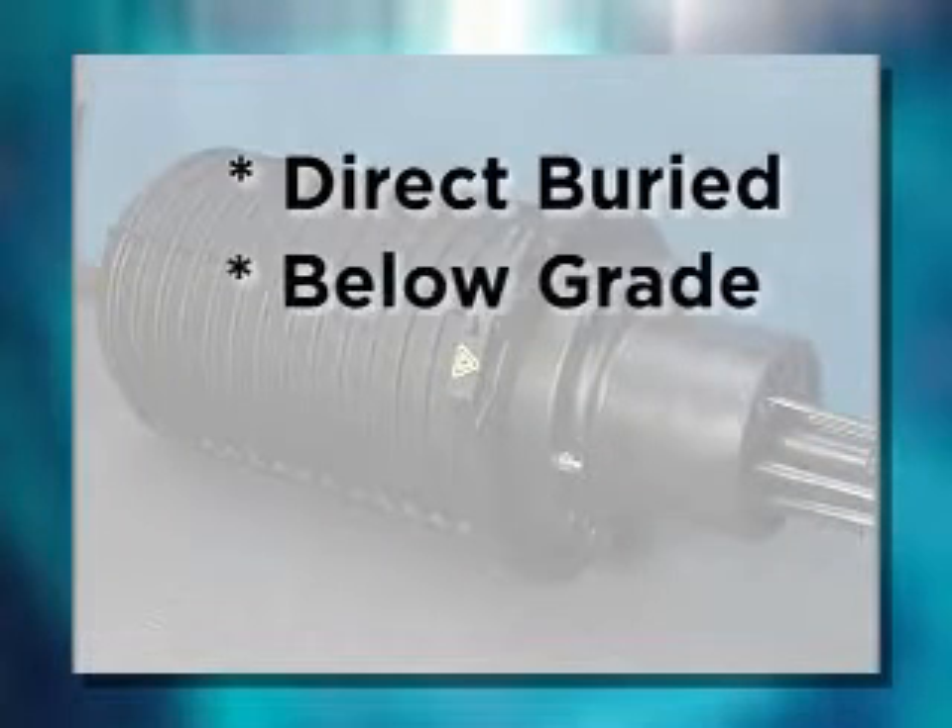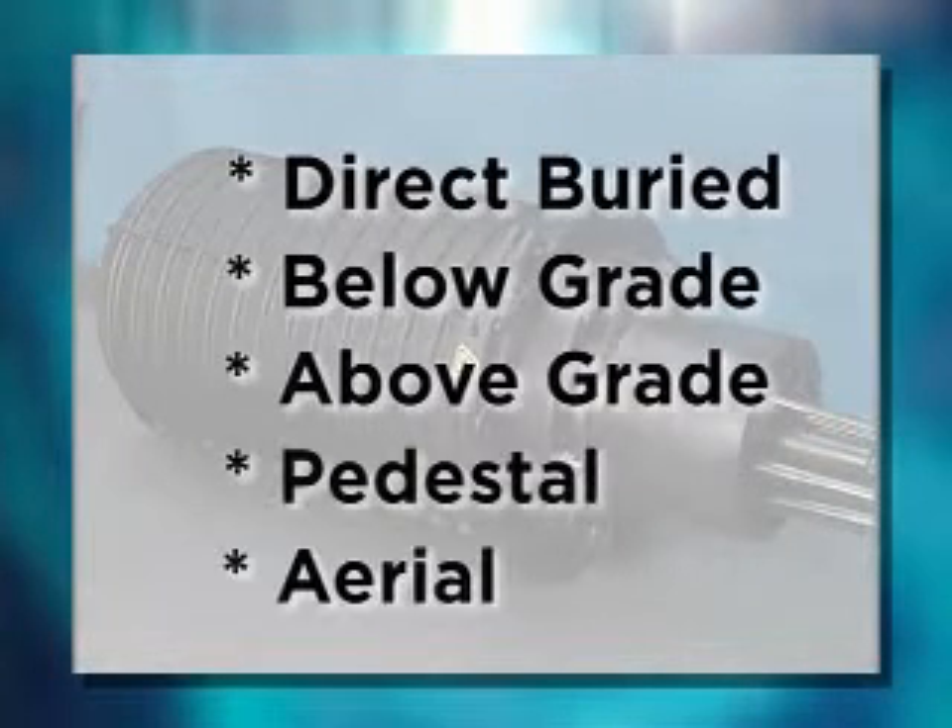Applications include Direct Buried, Below Grade, Above Grade, Pedestal, and Aerial installations.